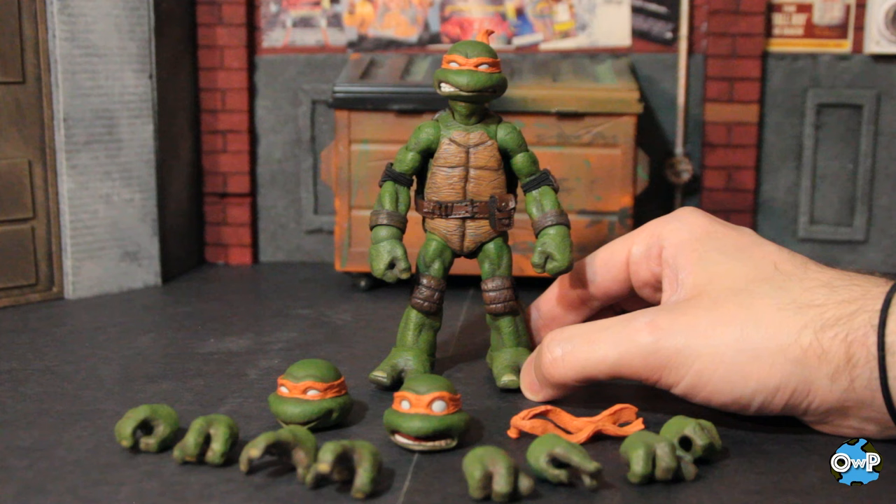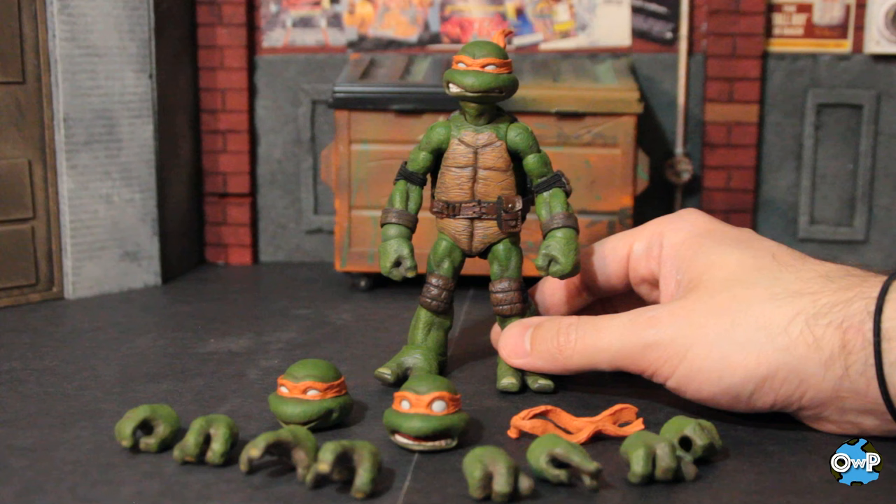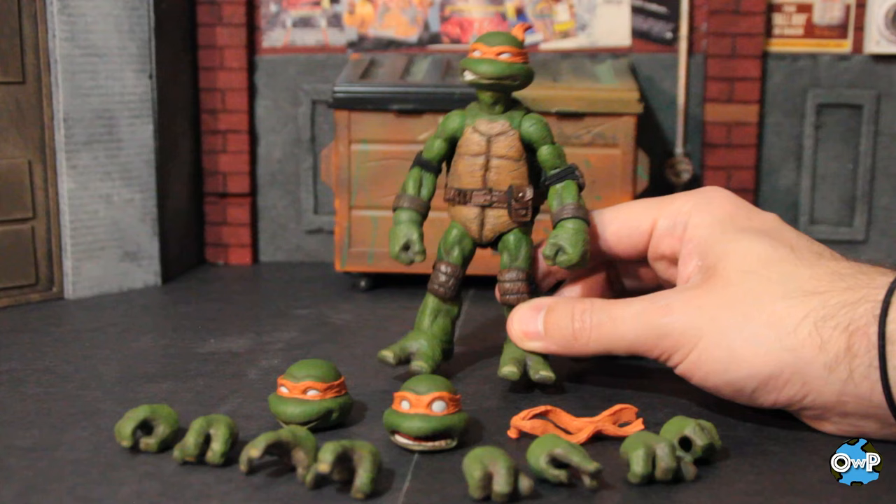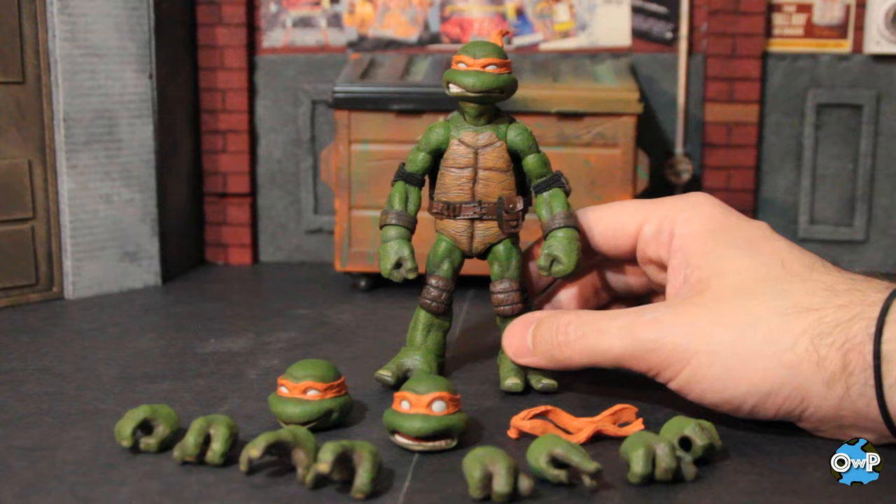Moving on to Michelangelo, who we saw earlier as the crash test dummy for articulation. Michelangelo, as I mentioned, is my favorite of the four turtles. Doesn't mean he's the best — leave your comments, engagement. But yes, Michelangelo in my opinion is one of the most fun characters out of the whole franchise, and I think they captured that really well with everything you see here.